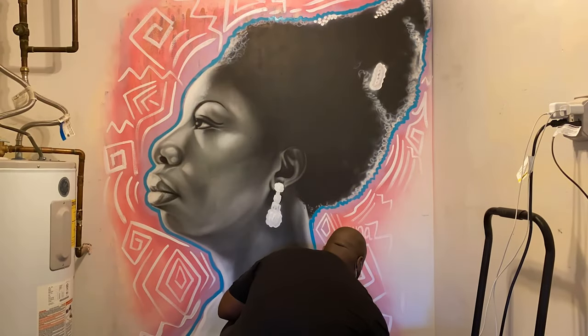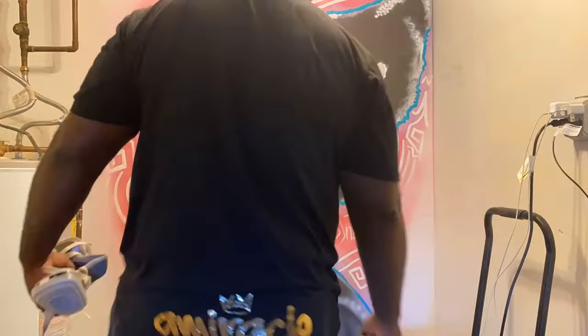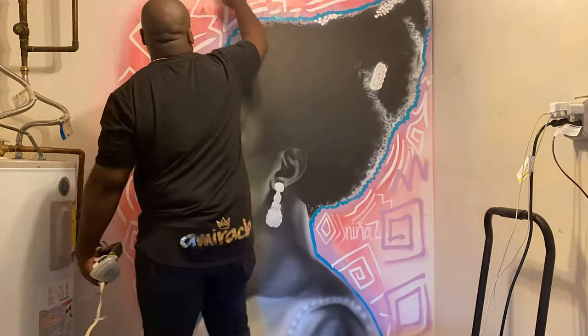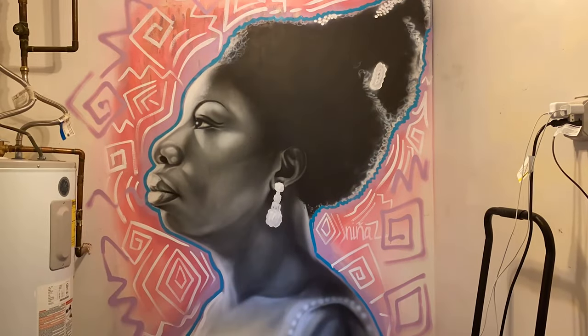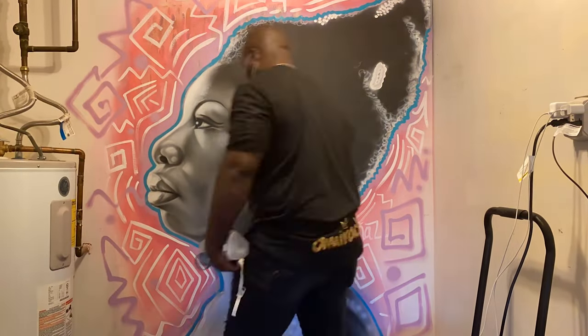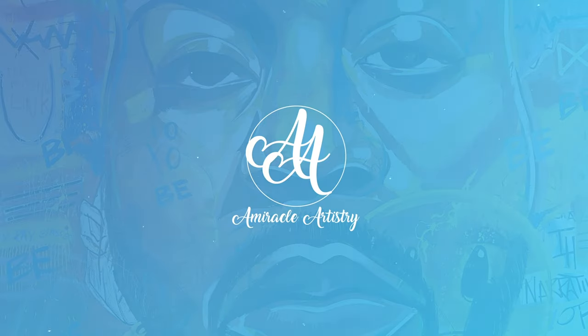Trying to capture Nina Simone's essence and her roots inside of there. Went in again with the spray paint. If you like this, I need y'all to smash that like button — like and subscribe so I can keep bringing y'all more content. A Miracle Odyssey. Let's go, baby.